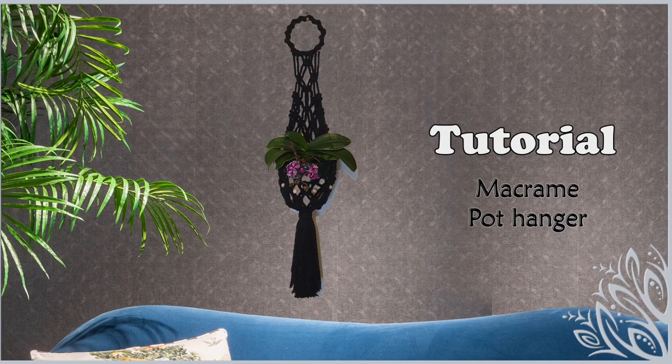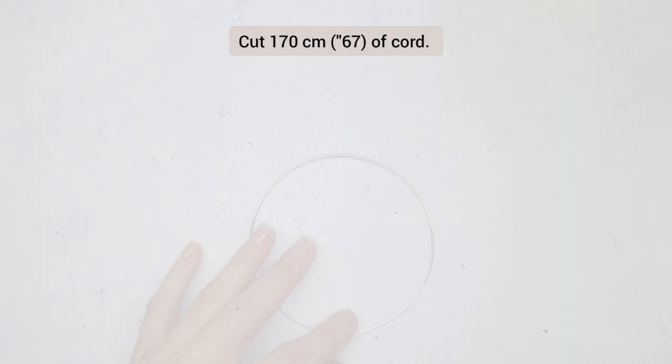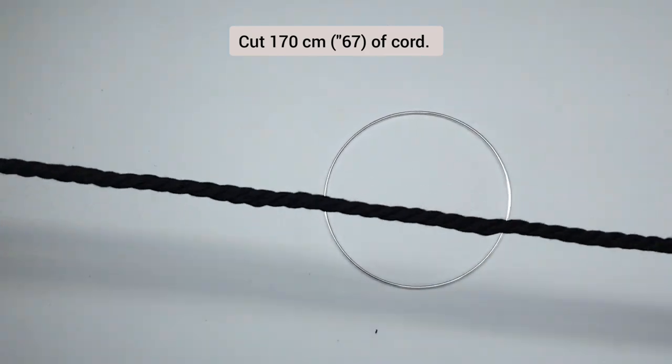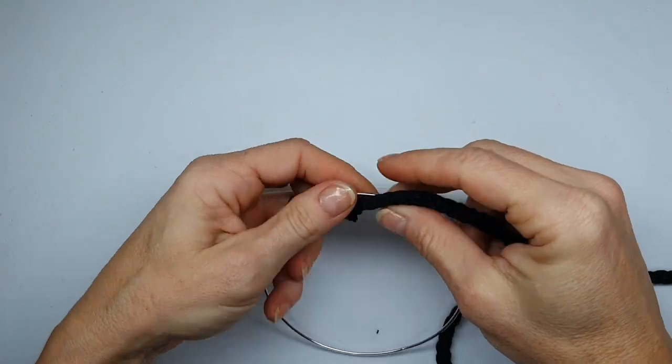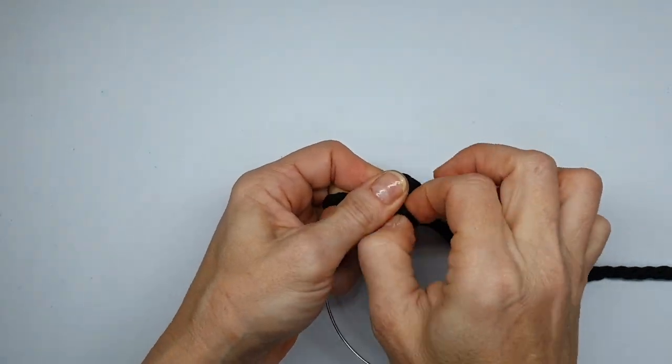Hi everyone, in this video I want to show you how to create a macramé pot hanger. Let's get started. We're going to begin by embellishing the hoop by creating a series of single half hitches. We're going to attach the cord leaving a small tail of about five centimeters.